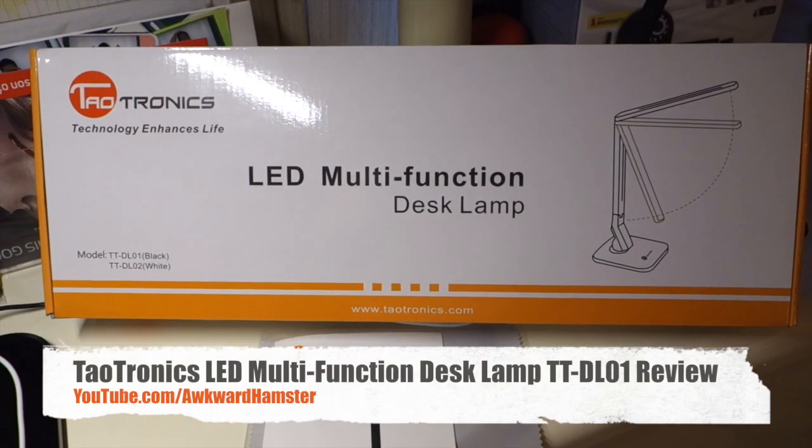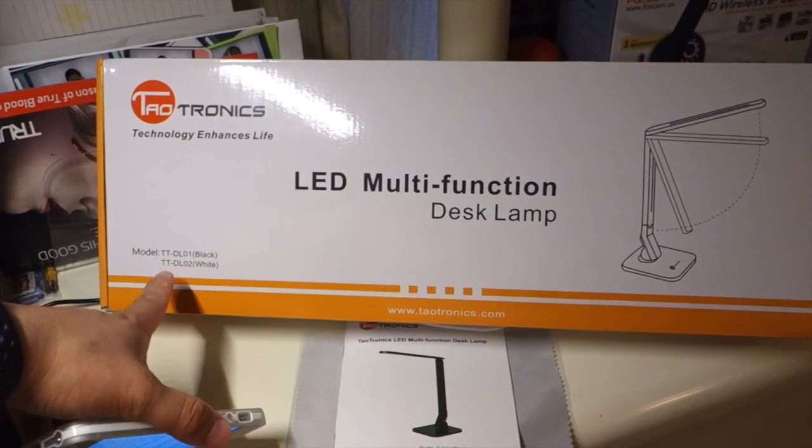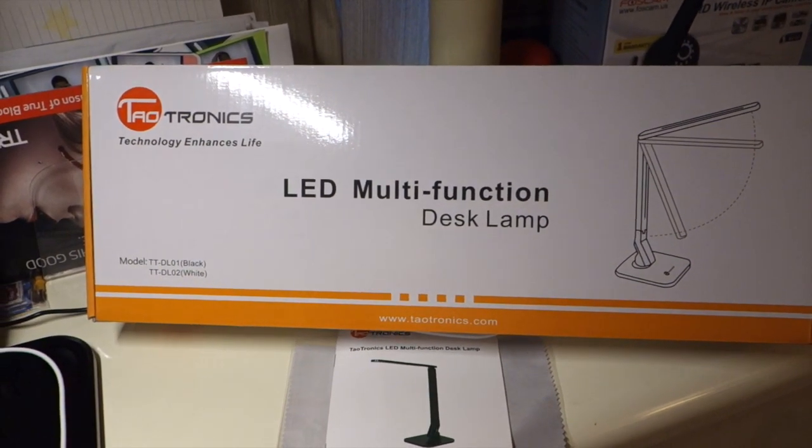Hi, welcome to Ogre Hamster. Today I'll be reviewing this Taltronics multifunction LED desk lamp. The model is TT-DL01.